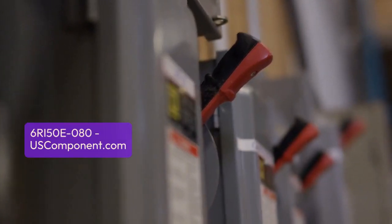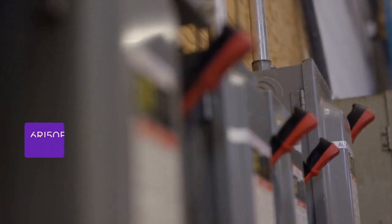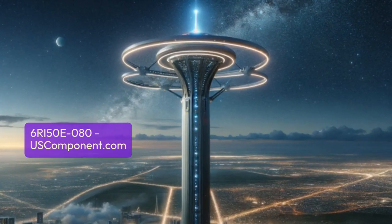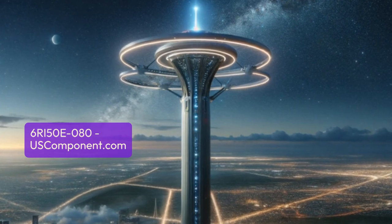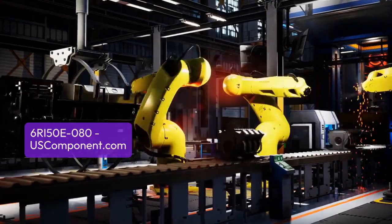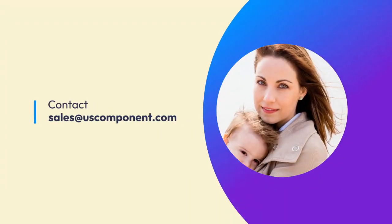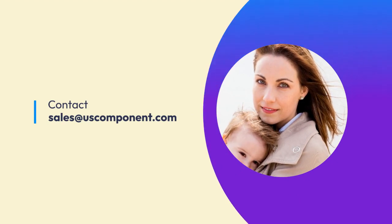Fuji Electric's dedication to quality engineering ensures seamless integration and dependable operation. The 6RI50E080 module is trusted for its consistent performance and efficiency, enhancing productivity across various industrial sectors. Ready to buy 6RI50E080? Please contact sales at uscomponent.com.